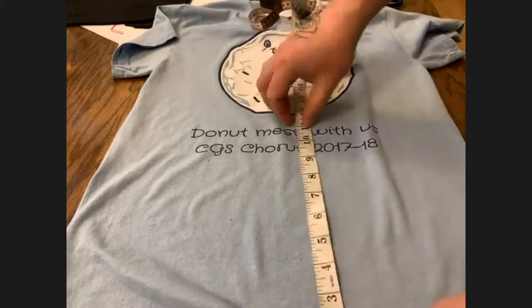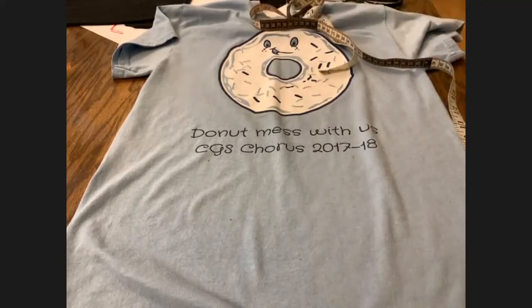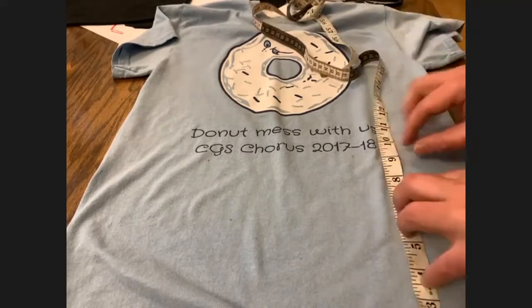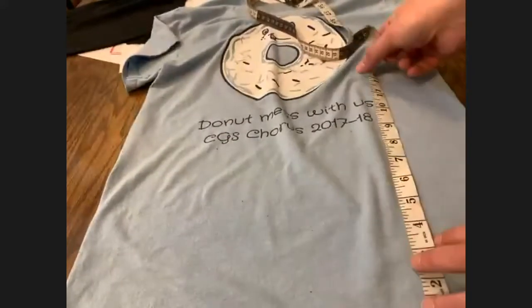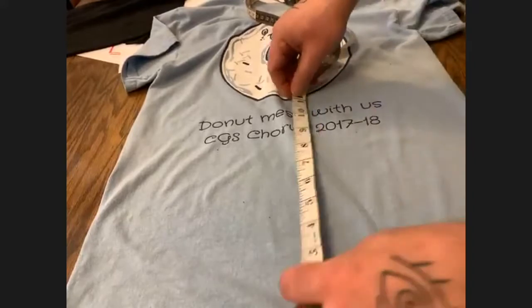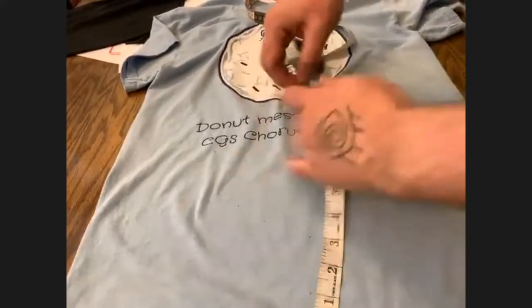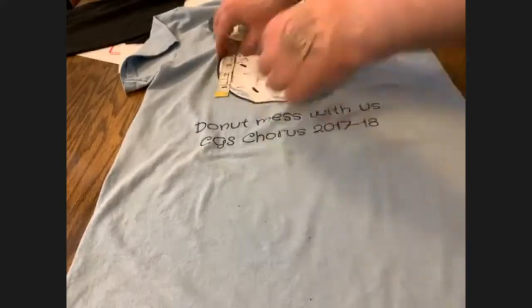Here's a fun trick if you don't have any chalk or anything to mark your t-shirt: take your measuring tape, braid it up to where you want, and give it a little pinch. What that does is leave a tiny little impression on the fabric that you can follow with your scissors. This one isn't doing it very well, but it's a handy technique.